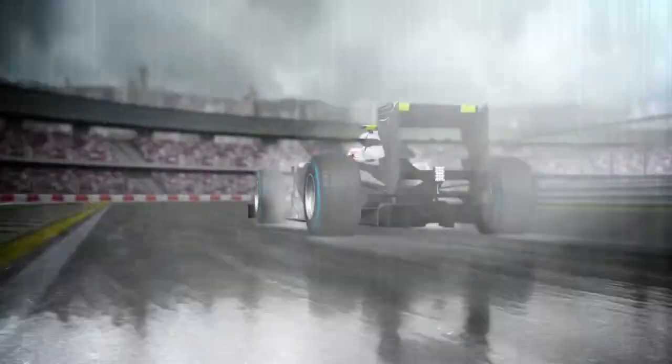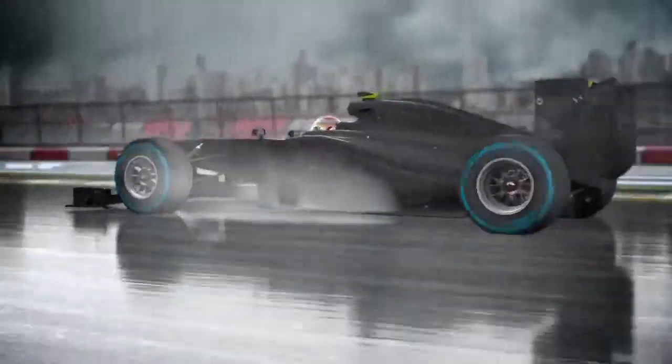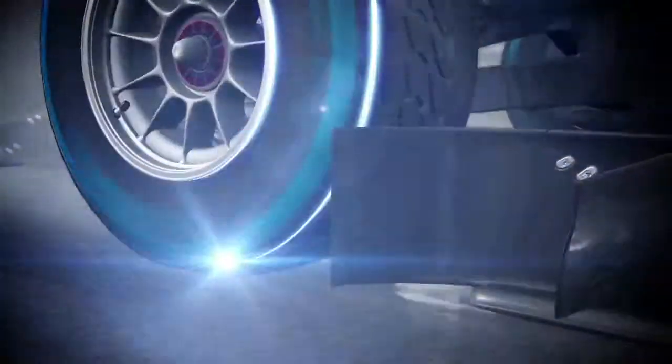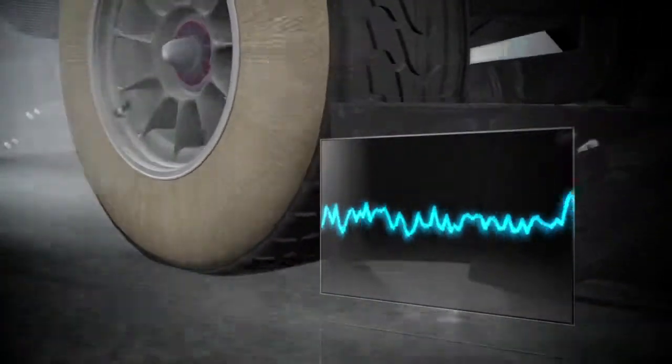Both the intermediate and full wet tyres continue to offer high levels of protection against aquaplaning, but the new profiles offer very similar levels of rigidity to the slick tyres. The front tyres are still sufficiently elastic to ensure the correct slip angles needed for steering.